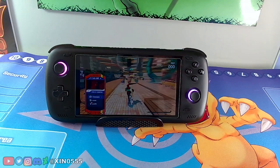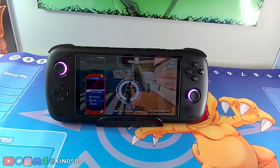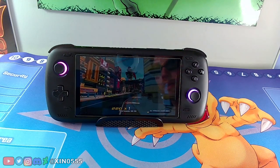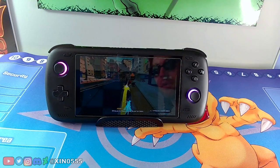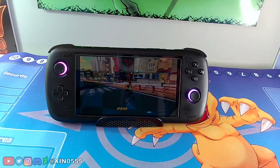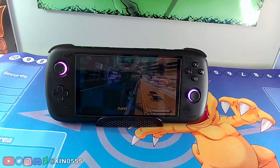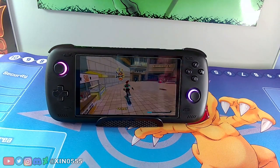Bomb Rush Cyberfunk works! I'm still very early in the game, but from what I've played it runs. If you can run the early part of the game you can probably play through the entire thing. This is probably not the most demanding Switch game but it's still super cool that you have this type of game playable on the Odin 2 base model. The game looks fine — there are no major graphical issues.